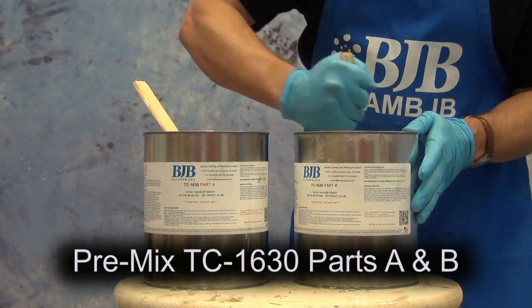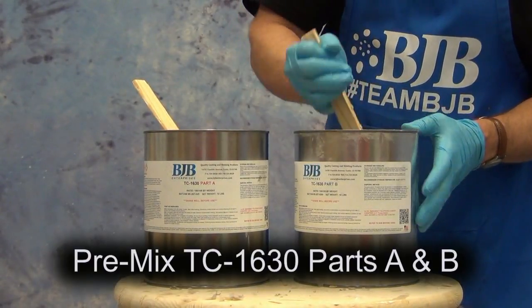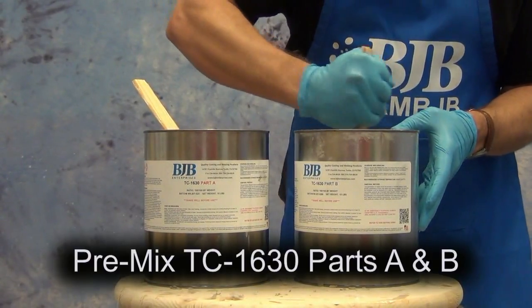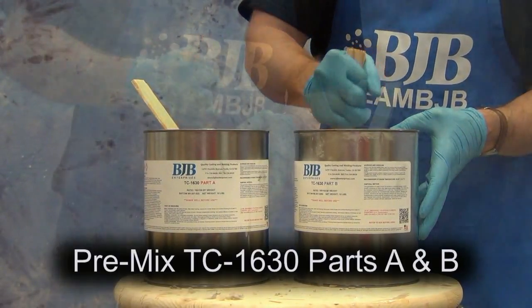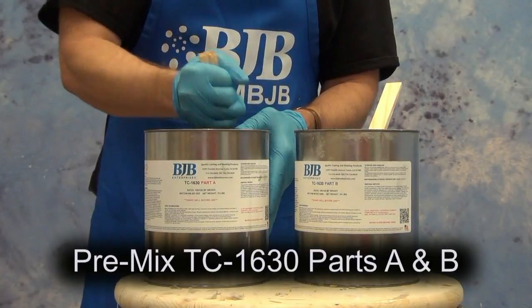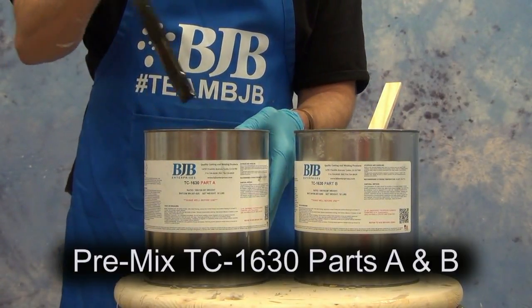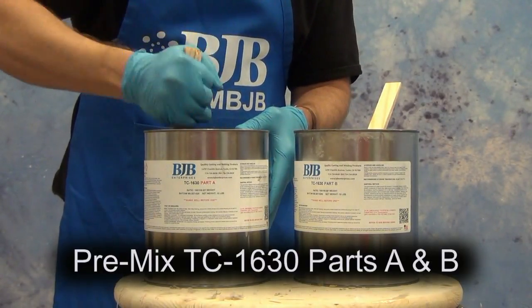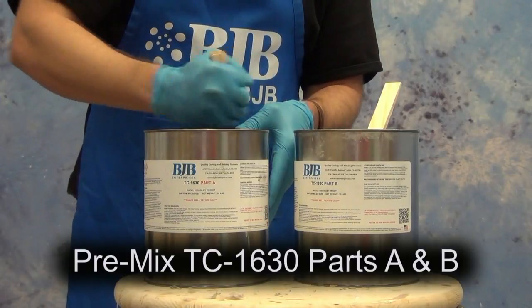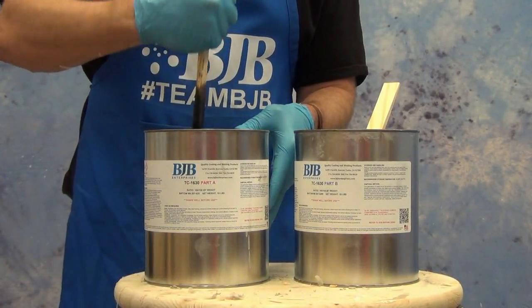Now ready to pre-mix our resin — we'll be using the TC-1630 for this resin cast. TC-1630 is a really popular resin for prosthetic applications, and one of the nice things about this particular formula is its resistance to moisture. A lot of times it can be poured up against a water-based clay or other patterns where a little bit of moisture is present and still cure without a lot of bubbles on the surface, like you typically get with polyurethane resins.